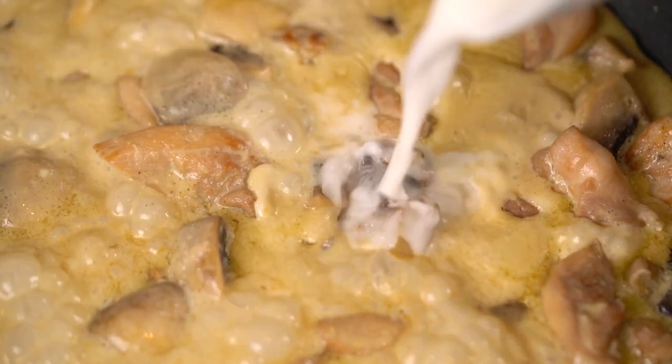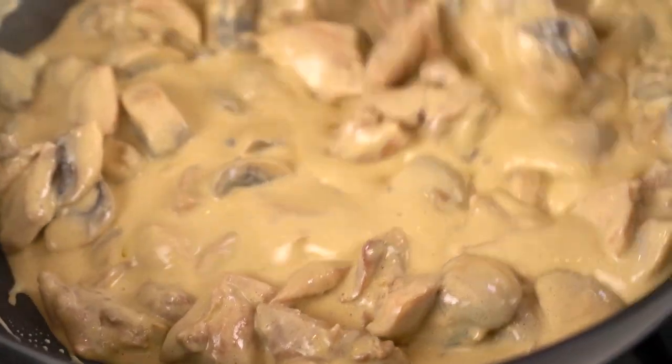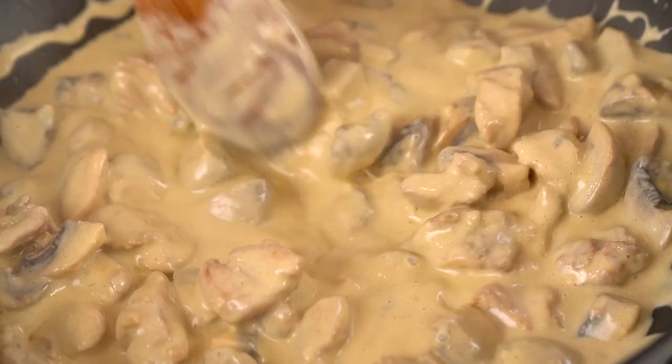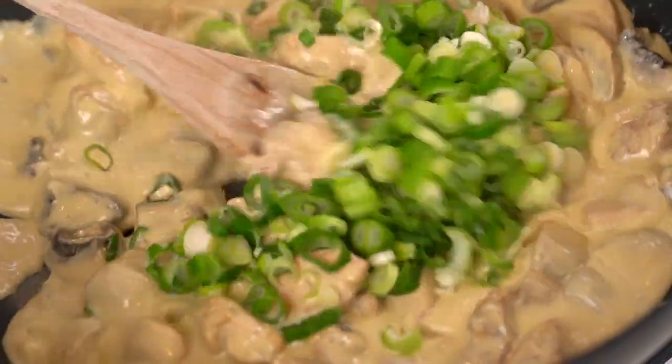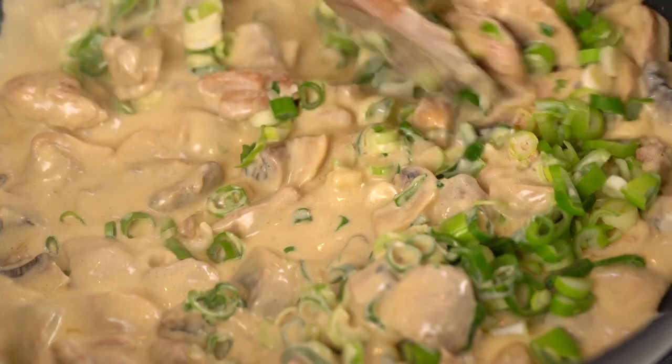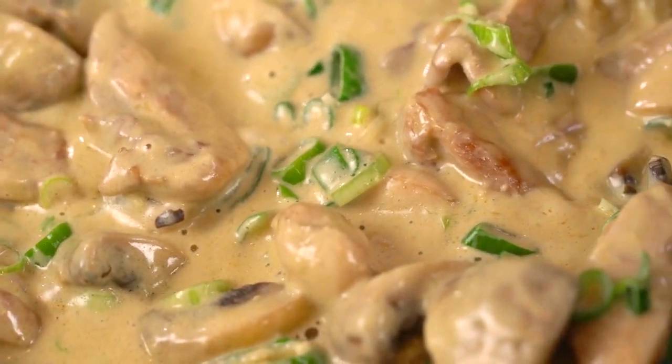This is looking and smelling amazing. I want to thicken up the sauce a little bit more, so I'm going to add in some cornflour mixed with a little bit of water, and then magically everything becomes thick and glossy. Last thing — I'm going to add in some spring onion. Wow, that is looking so lush.